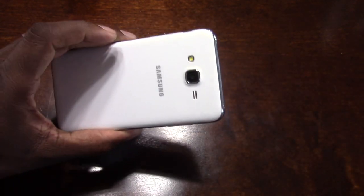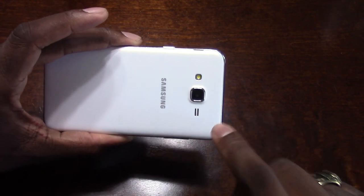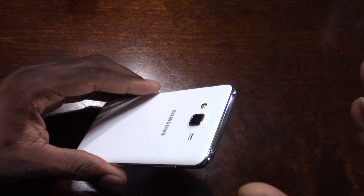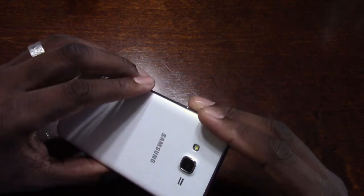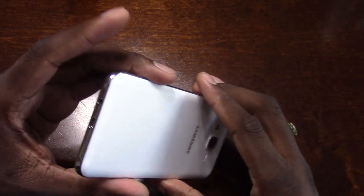The back is a soft touch matte feel. I'm glad it's not real glossy. It's a silky white and it's very nice. I don't think this phone has a metal chassis — I haven't heard anything about it — but it sure feels like it. This is a sturdy, sturdy phone, and it actually feels really good in the hand.